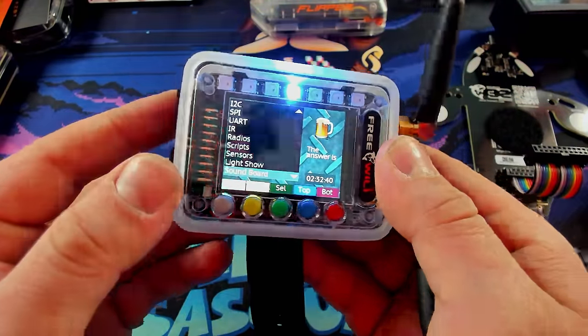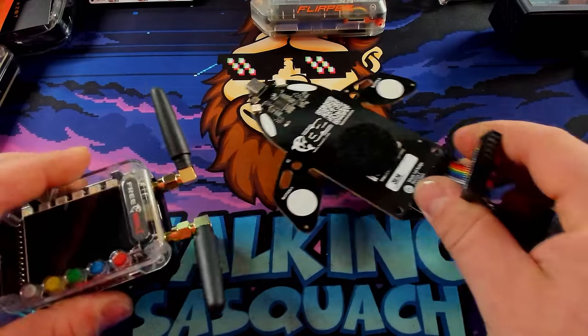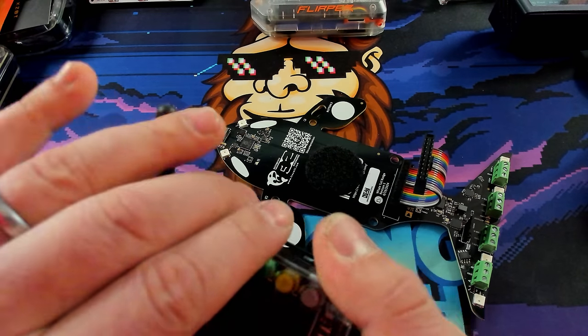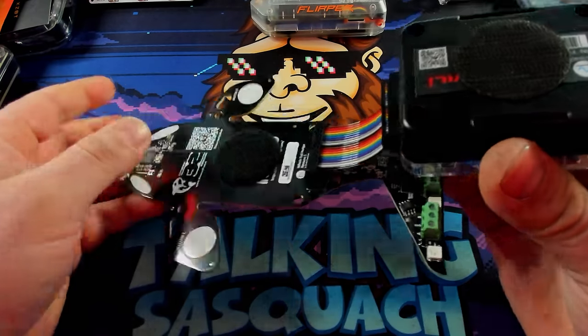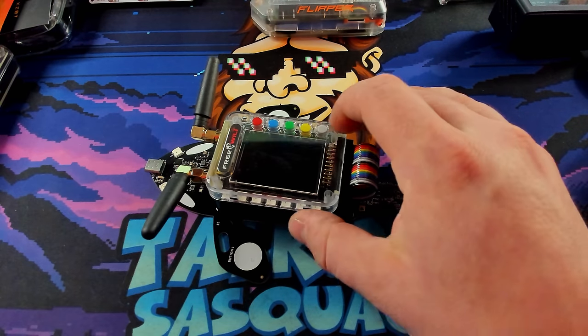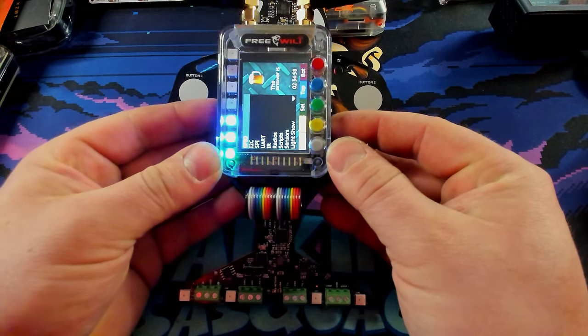Now let's get this thing out of watch mode and get it plugged into the Whale Tail. This whole process really couldn't be easier. They both came with some Velcro, and the way the ribbon cable plugs in is slightly awkward, but I've done it a bunch of times so it plugs in really easily now. It just folds down and it's on. Fire it back on and now we can see we've got even more cool stuff going on.